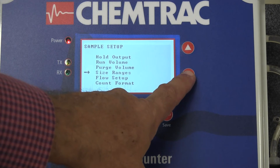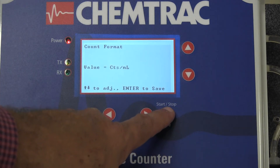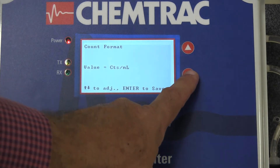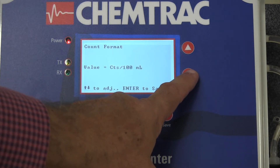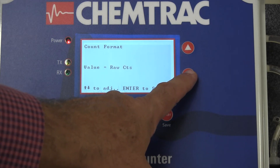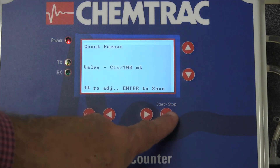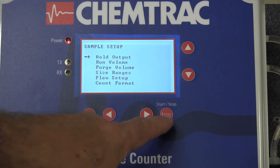The PC5000 offers four different count formats: counts per milliliter, counts per 100 milliliters, raw counts, and volumetric PPB. During calibration, counts per milliliter is used. While most municipal plants will use counts per milliliter, many industrial applications will use counts per 100 milliliters.